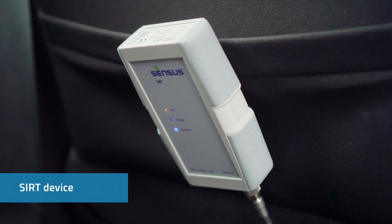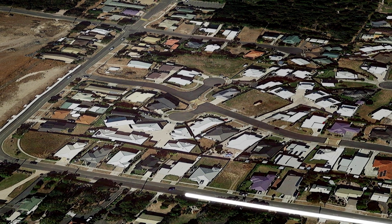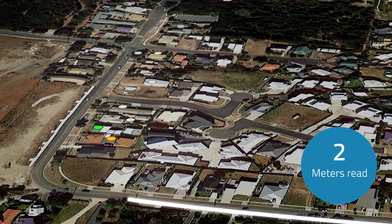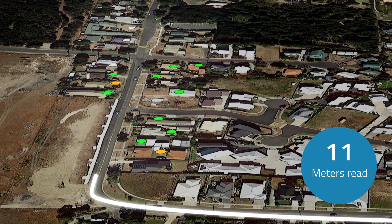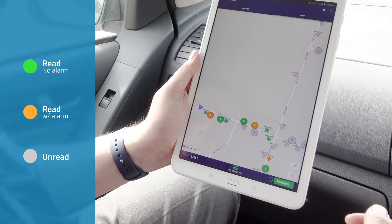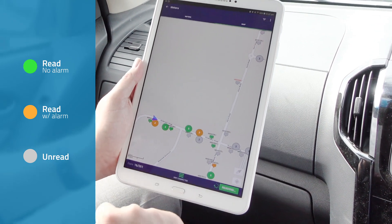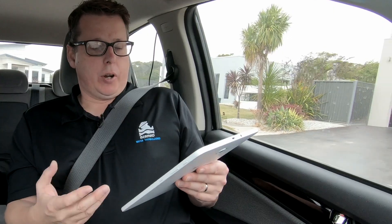We'll go ahead and run the route. First of all, we've connected our cert device — that's the radio receiver. Click 'Read All' and you can see straight away we're starting to pick up some meters. We've already picked up 8 of 261. Green represents that the meter has been read with no alarms, orange means there is an alarm, and grey means it hasn't been read yet.